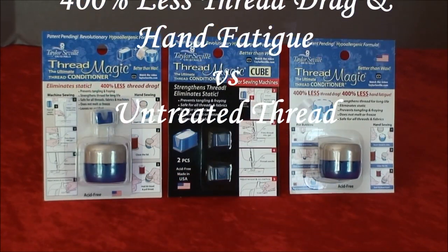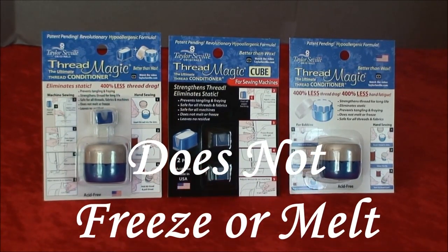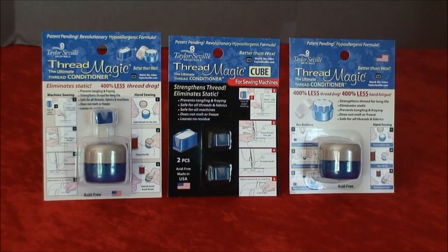It will help reduce drag, thereby lessening hand fatigue. You can wash and iron Threadmagic without the worry of staining or marring your thread or clothes. Wax also has a freezing and melting point, but Threadmagic maintains its integrity past wax's threshold.